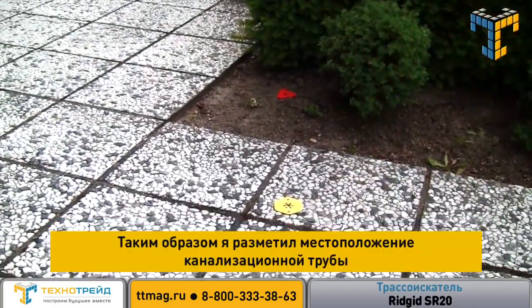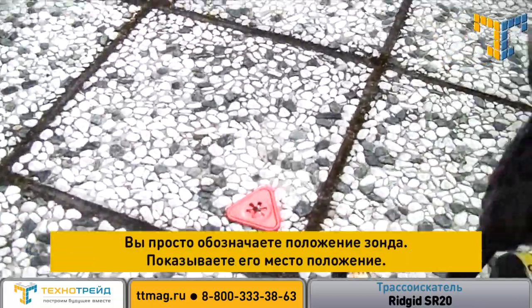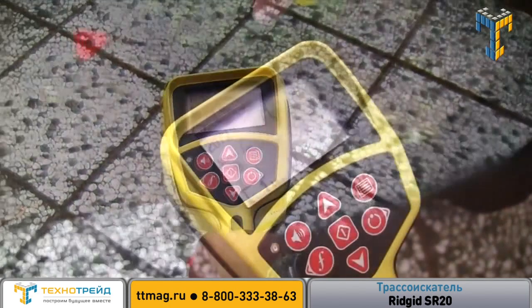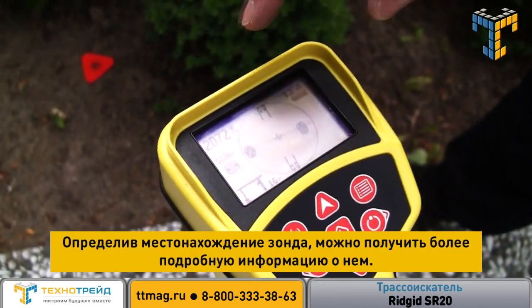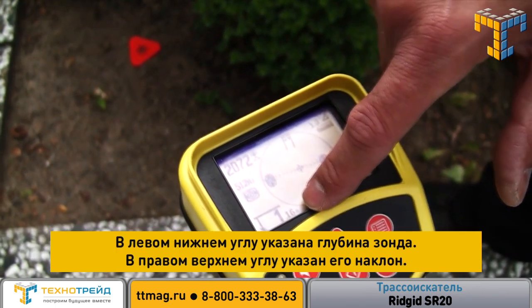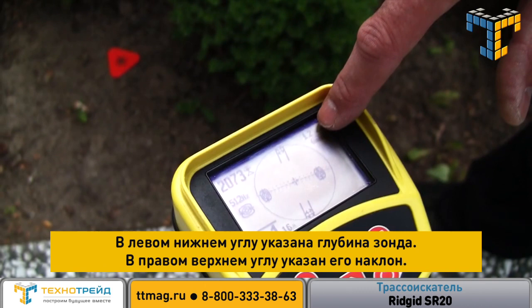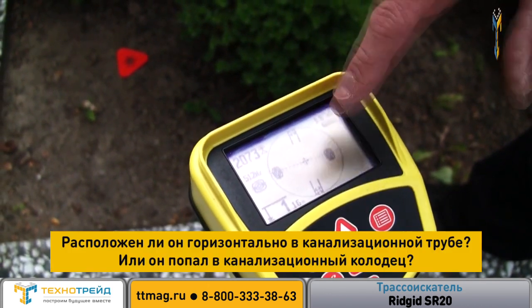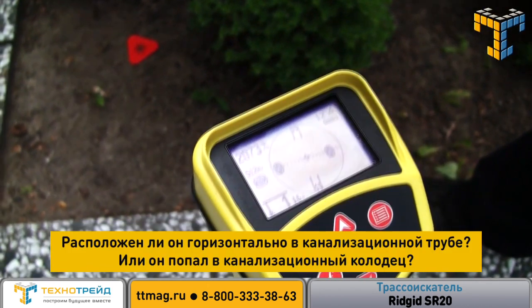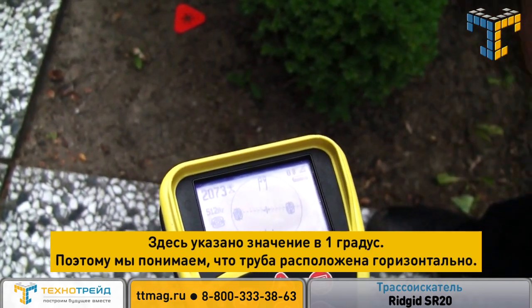So I've mapped that drain out and that's it — it's that simple with the SR20. You simply map the sond and show its location. We've located the sond and now we can find more information about it. Bottom left-hand corner we've got its depth. Top right-hand corner we've got the inclination — so is it sitting horizontally in the drain or has it fallen into a shaft? Well, here it's at one degree, so we know that the thing is horizontal.